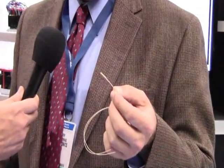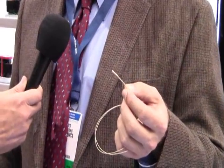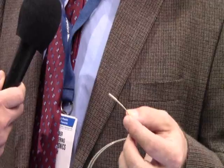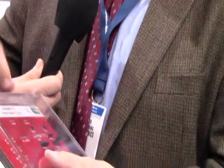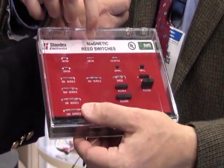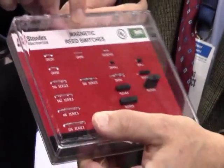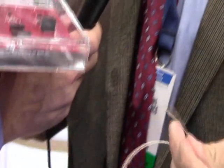We had an application where a customer was using a reed switch that was having some activation difficulties. Standex has a very unique package 3.7mm reed switch that we were able to repackage for them and solve their magnetics actuation problems.